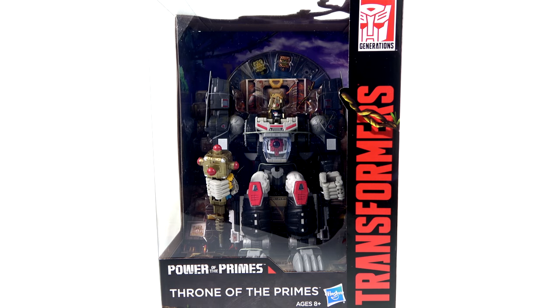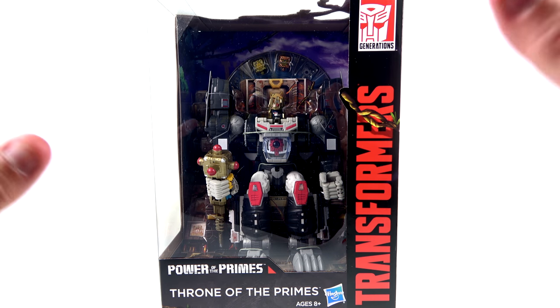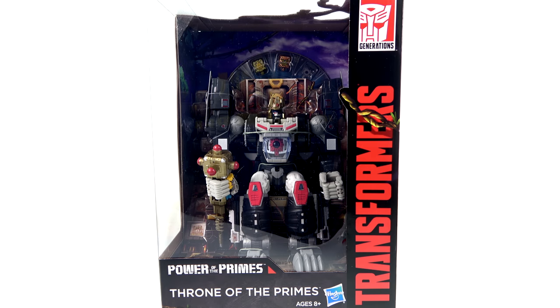What's up, you beautiful collectors and action figure fans? It's the one and only Octabonimus coming to you with another video review. On today's episode, we're going to be taking a look at the new Transformers Power of the Primes Throne of Primes, which was first available at the 2018 San Diego Comic-Con. In addition to the throne, you also get a repainted version of the leader class Optimal Optimus, repainting that larger figure to look more like Optimus Primal.